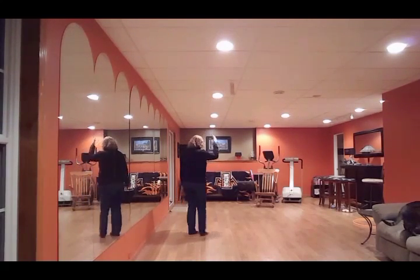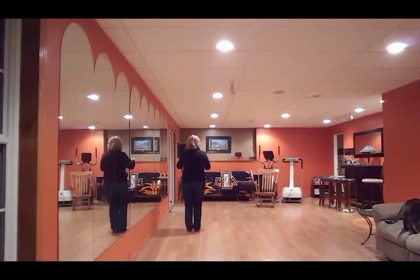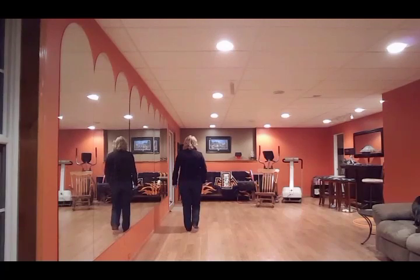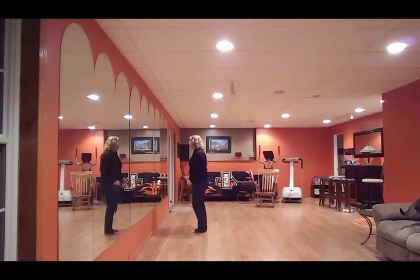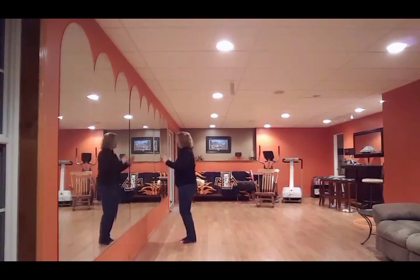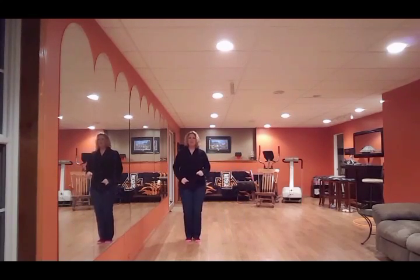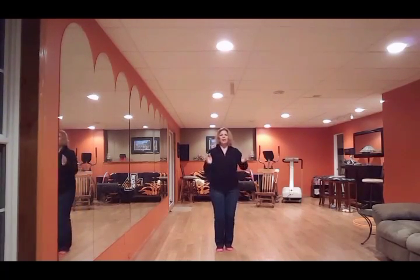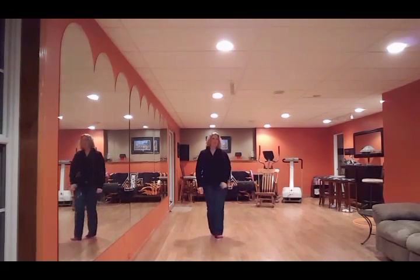The dance from the tippy top: slide together, bounce, bounce, vine to the left with a touch, hop, hop, and back, and walk, walk, walk, walk, and hop, and back, walk back, walk back, and heel, and heel, and touch, turn, touch, hitch, slide, bounce, bounce, vine to the left, and hop, and back, and walk forward, hop forward, and back, walk back, and heel, and heel, and touch, turn, touch, hitch. Okay — no tags, no restarts.